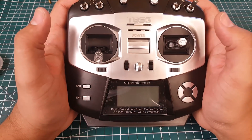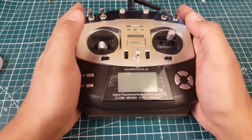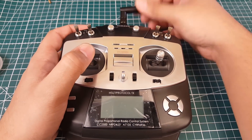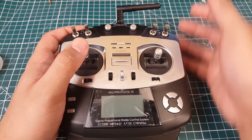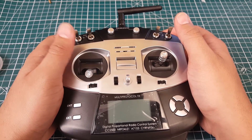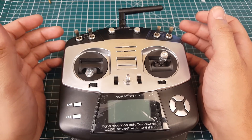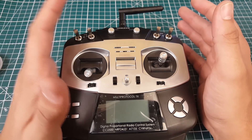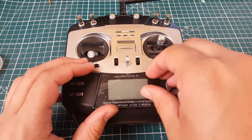First impressions — on the picture this looks huge, but in real life it's actually smaller than the FlySky in width, though a bit fatter in thickness. It has a removable antenna, which is pretty good. What's so cool is it supports basically everything — toy protocols, FR Sky, FlySky, Spectrum. It has almost every protocol, which is pretty insane.